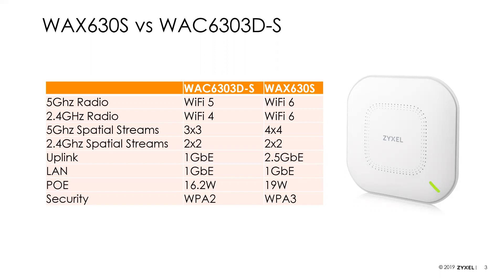Price-wise, it's about a $30 difference, but a big step up in technology. On the 5 GHz radio, we're upgrading to Wi-Fi 6. On 2.4 GHz, we're going from Wi-Fi 4 (11N) to a true Wi-Fi 6 radio — a big step up for your 2.4 GHz clients. We've also increased spatial streams on the 5 GHz radio from three to four. The uplink port goes from 1 gig to 2.5 gig to support faster Wi-Fi 6 speeds. PoE consumption is slightly higher, but close. And the 630S adds WPA3 support.